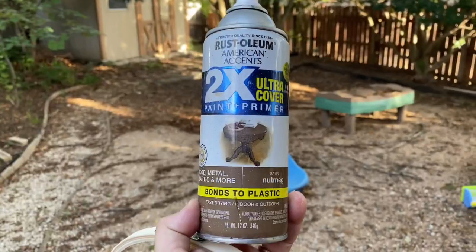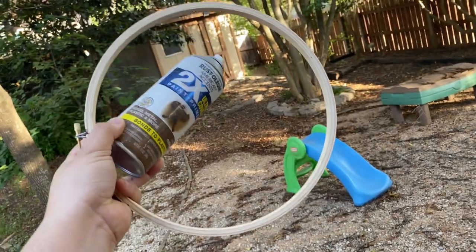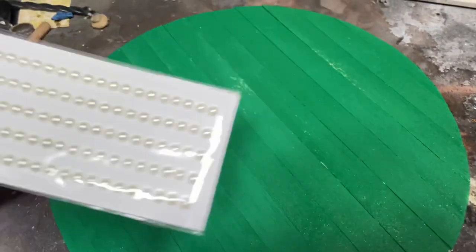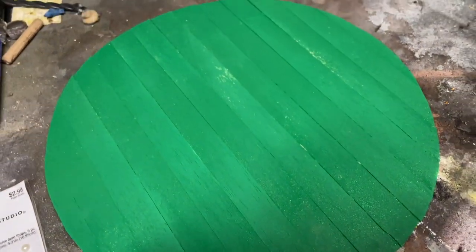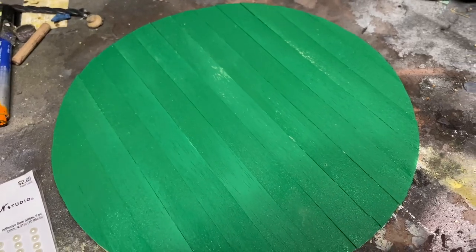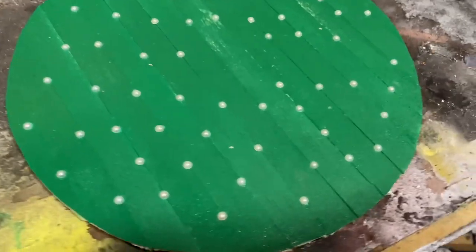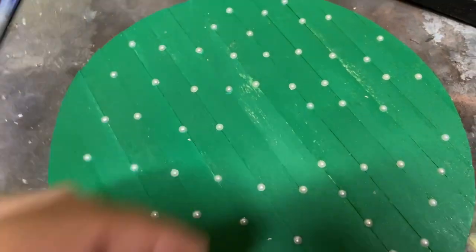We're then going to paint our hoop with this brown color, which ended up really not being that necessary, and also base coat our door. Once we sand the first layer down and get rid of any imperfections in the balsa wood, we're going to go in with these adhesive dots with a drop of super glue and glue them on roughly matching the pattern from the movie, making sure to leave some space for the doorknob and the rune. Then we'll hit them with more green paint.